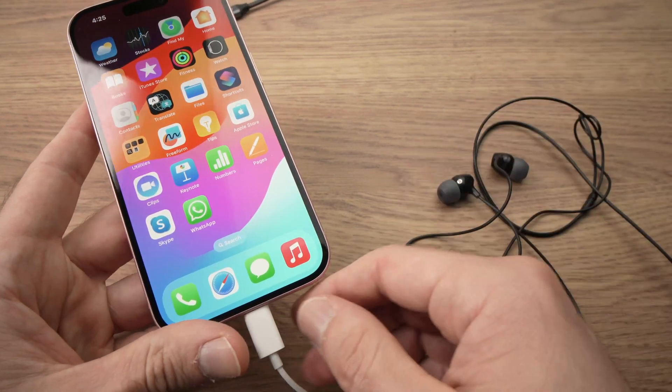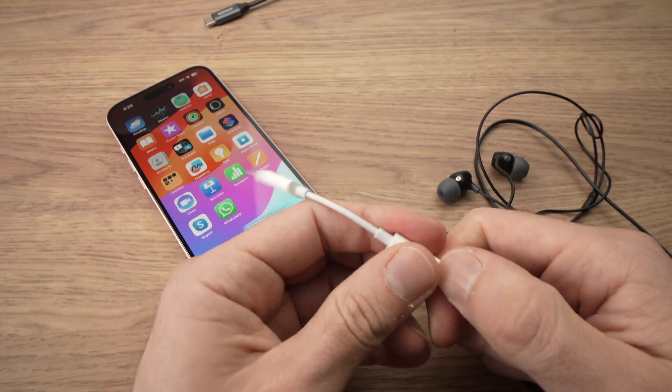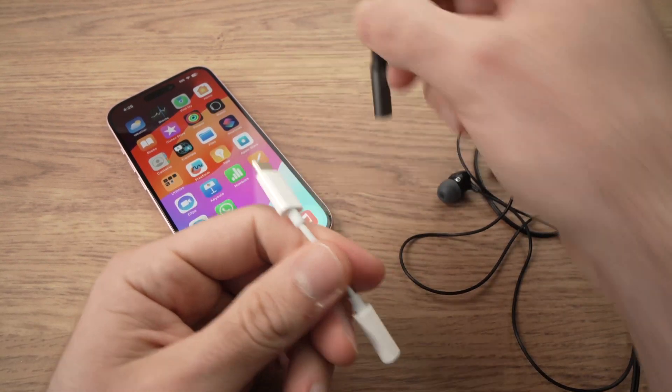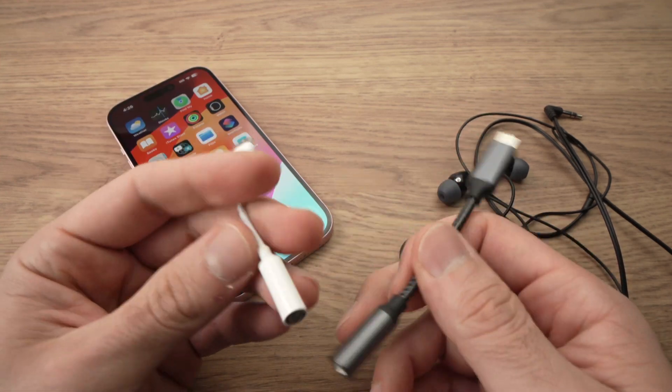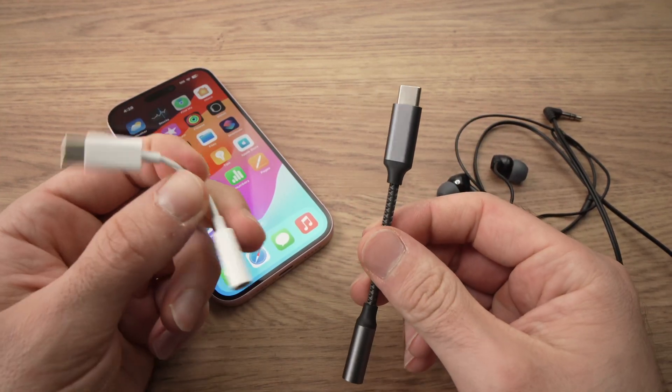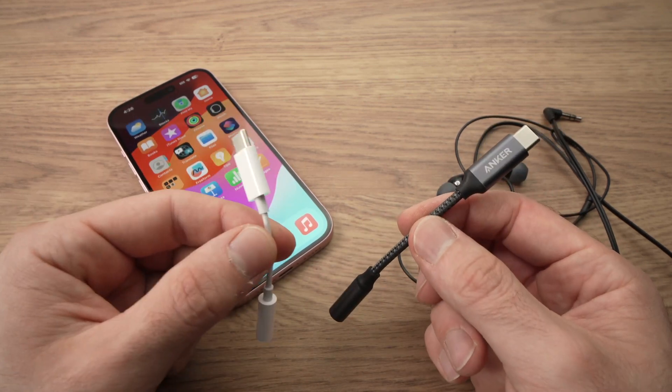Thanks for watching, I hope this was useful. I'll put a link in the description if you want to get the Apple or the Anker adapter — both work the same, it's just a preference kind of thing. Leave a like, subscribe, and I'll see you in the next video.